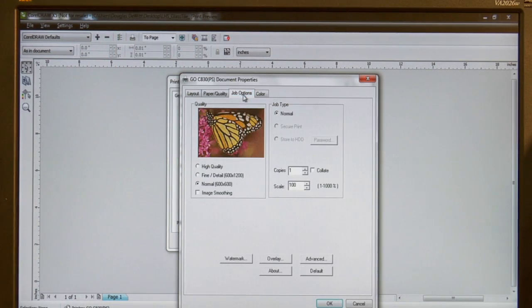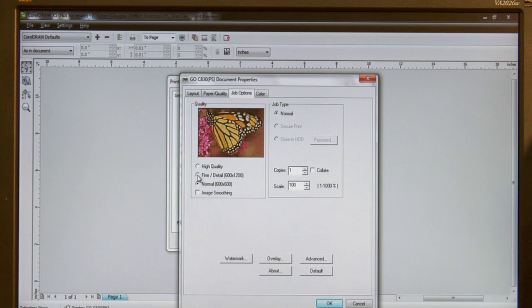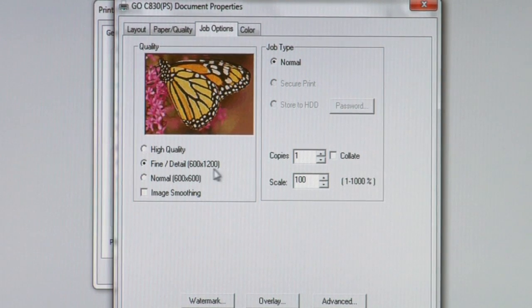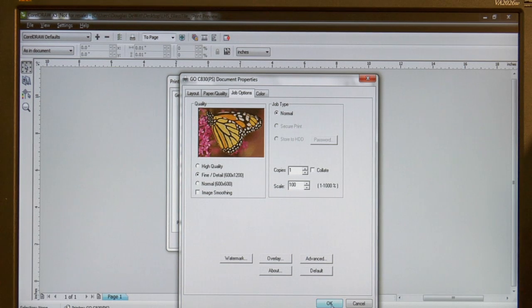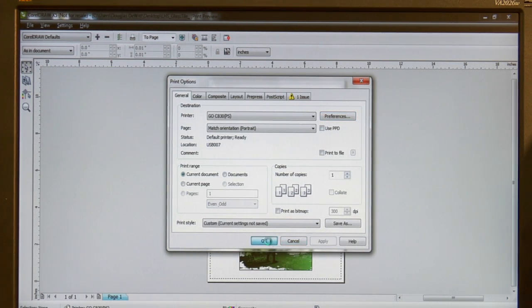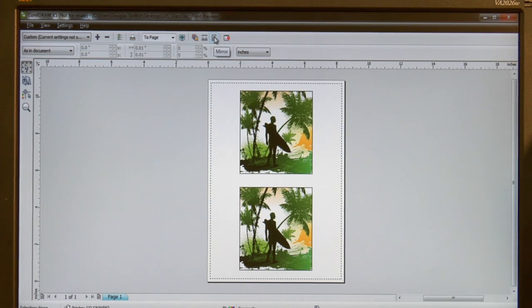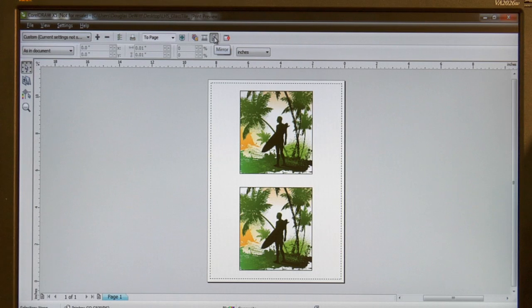Next, I want to go into my job options and increase my resolution. The Laser Imprints Go Uno defaults at 600 by 600 dots per inch. I want to increase that to 600 by 1200 for a little more toner lay down to ensure a good image on my hard substrates. Once I've made my changes, I'll apply them. The other important thing to remember is that when using Laser Imprints Hard Surface 1, for most items you want to mirror or reverse your print. The only time you do not mirror is if you're applying the design to the back of a crystal, pane of glass, or acrylic where it's meant to be seen from the front. For all other hard substrates, mirror or reverse your print. Once you're ready, send the print to your printer.